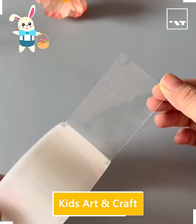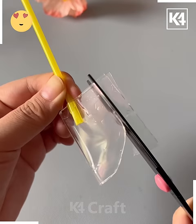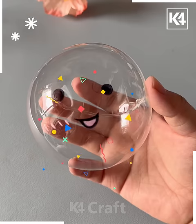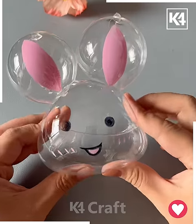Hi everyone, today we will make an Easter bunny using viral tape. First, cut a piece of tape and blow it using a straw, then cut the edges and make them round. Next, draw its eyes and mouth using a marker. Look, your bunny is ready!